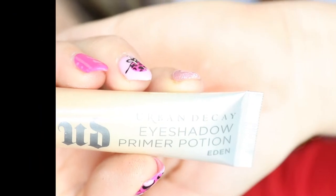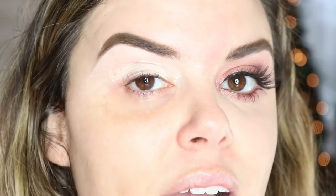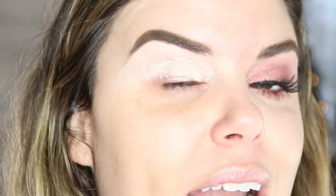I love my ride-or-die eyeshadow primer by Urban Decay. I'm going to coat that on my lid, and now I'm just going to take a finger and pat it out.